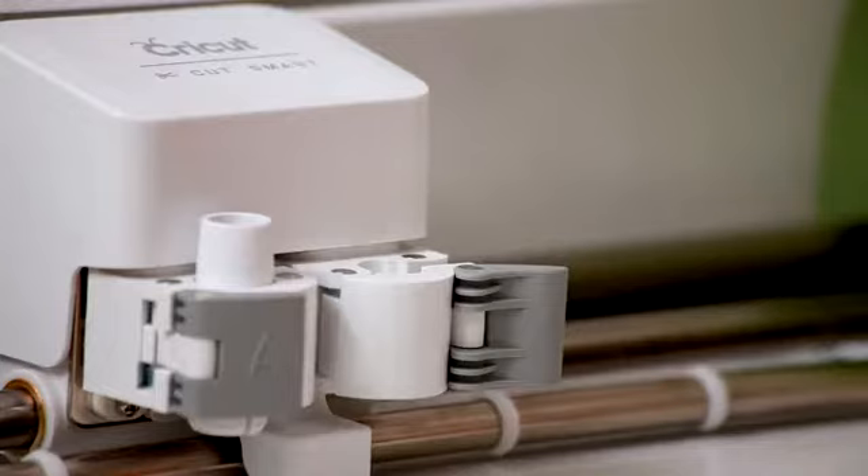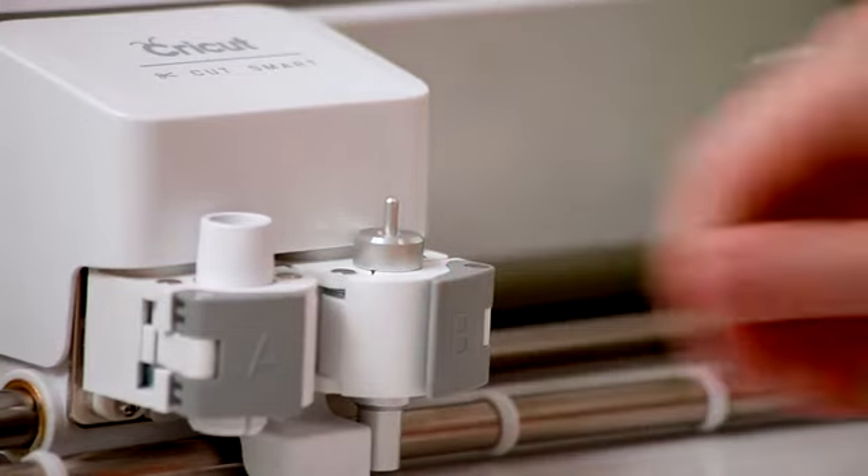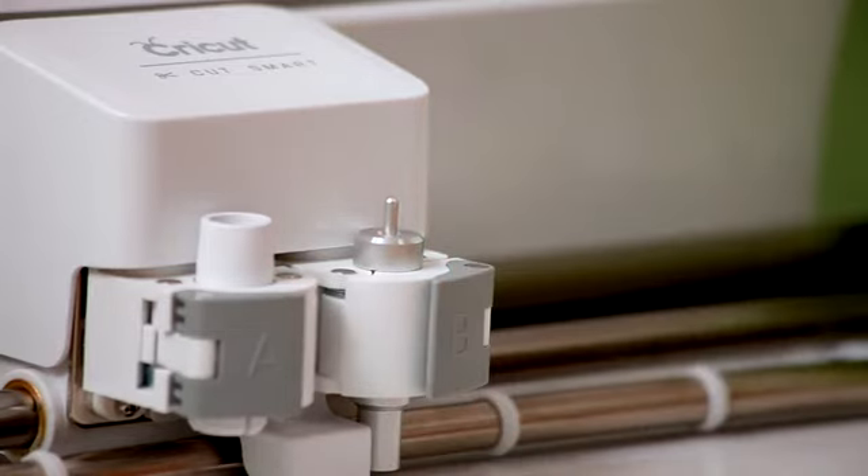Drop the housing back into accessory clamp B. Ensure the blade housing is flush with the top of the clamp and close it. And that's it — you're ready for your next project with a sharp new blade.